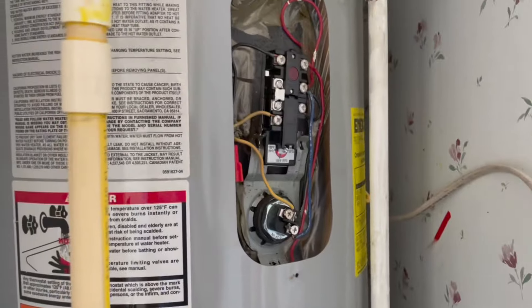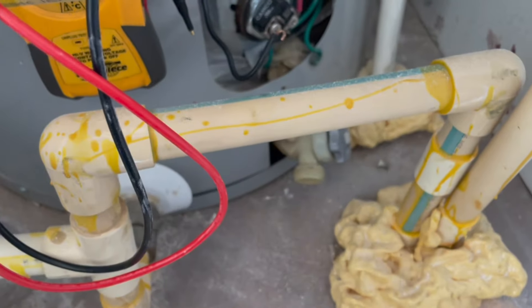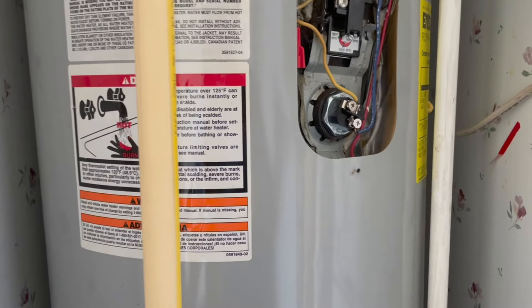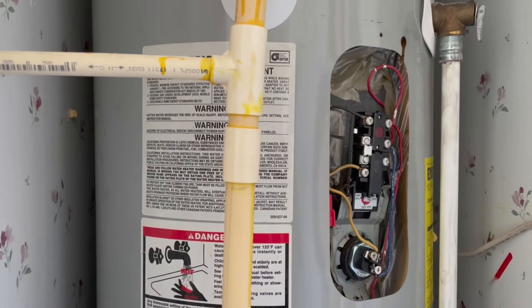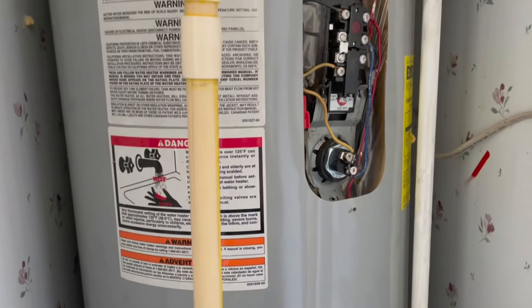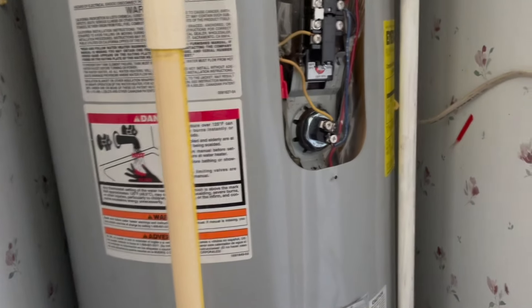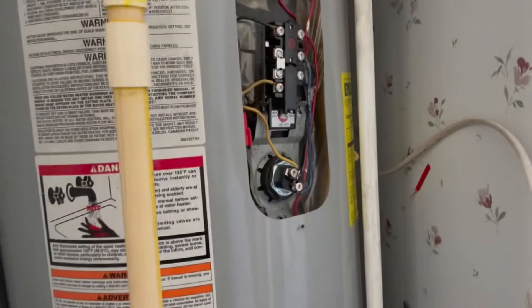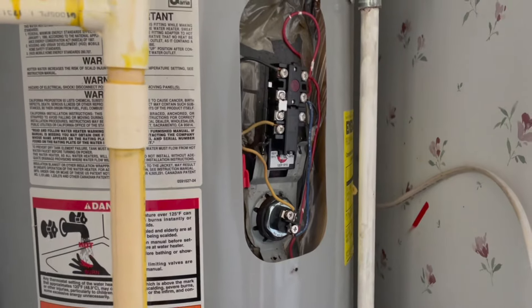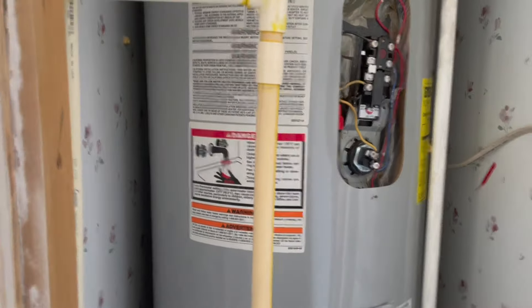I'm just gonna put the panels back on, leave the power off, and we'll see what she wants to do. Like I said, I want to put a shutoff right here, replace both elements and both thermostats for the repair option - or if she doesn't want a 24-year-old water heater, she can just replace it, get a new warranty, and we do financing - I think she can get six months interest-free financing. I'll have to pack up because if she doesn't call back in another 20 minutes, I'm probably just gonna leave. If you guys like the video, please give it a like. Thanks for watching and have a great day.